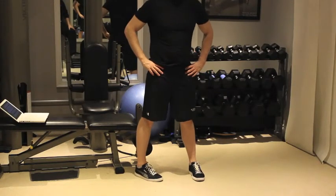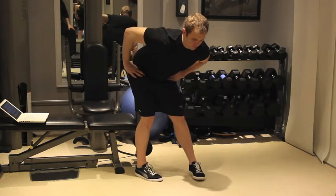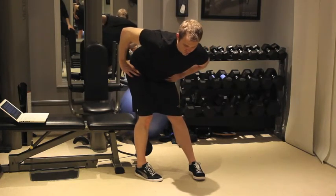Stand with feet parallel and shoulder width apart. Lift your right toe in the air and then turn it inward about 45 degrees to the left. Place your right hand in the crease of your hip.